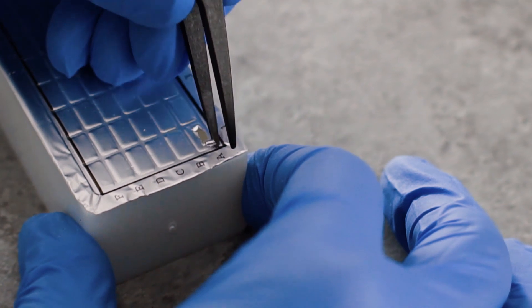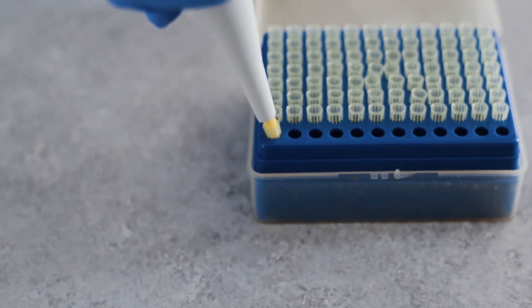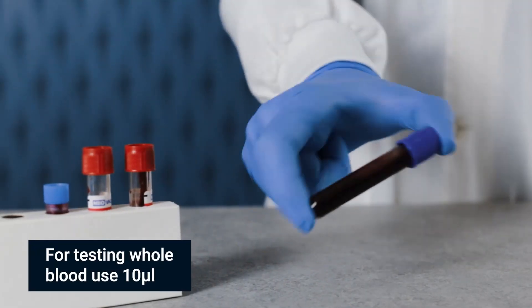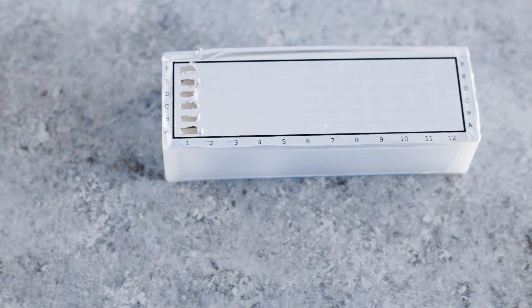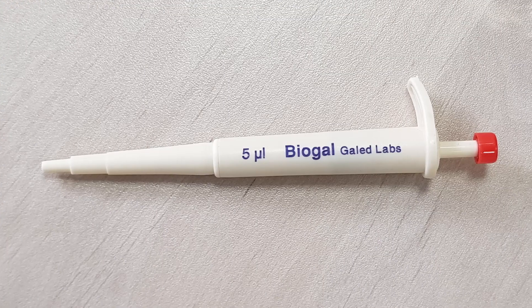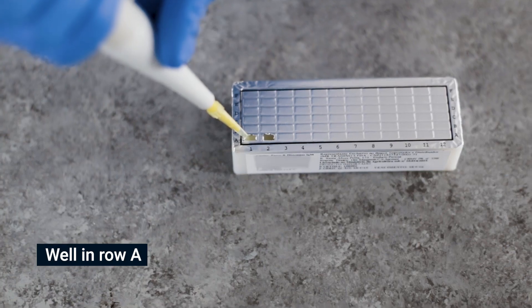Use tweezers to pierce the protective aluminum cover of row A. Use a micropipet to handle the sample. Each test requires a unique sample, so use a different sample for each opening. Do not open any wells of row A or other rows which you do not intend to use. Do not remove the aluminum cover of the developing plate all at once.